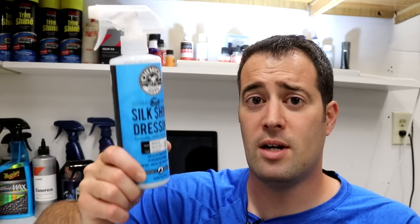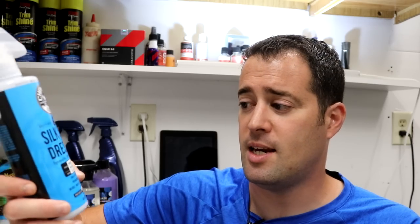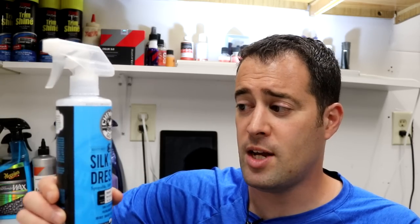As long as you're not over-applying it to where it's saturated and really greasy, you'll be fine. That's when you get problems — dirt, dust, and things sticking to it — and then it looks worse than it was before. I gotta say I do like this product. I may be switching over from my other dressing to this stuff because I like the formula.